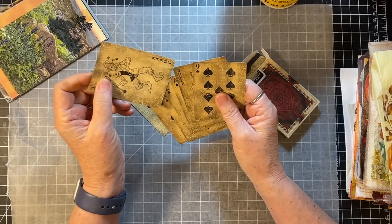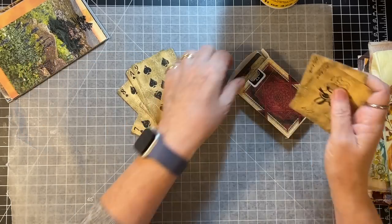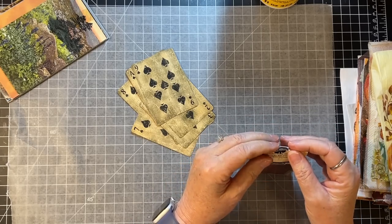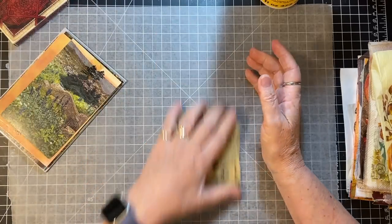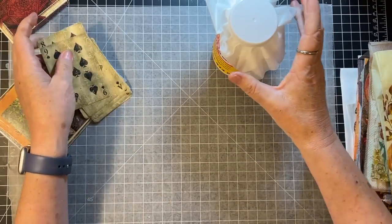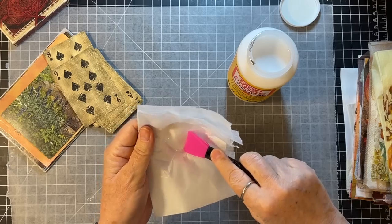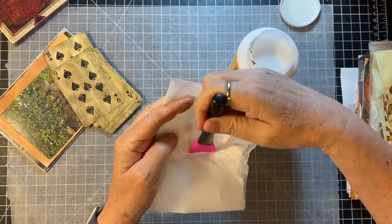Maybe not the Joker, but maybe some of the others. So let's get started. What you're going to need is some surface like some old postcards, playing cards of some sort, some Mod Podge or some other sort of glue that you can decoupage with.